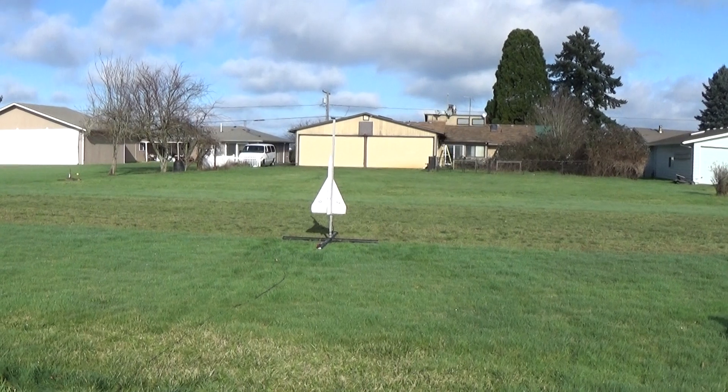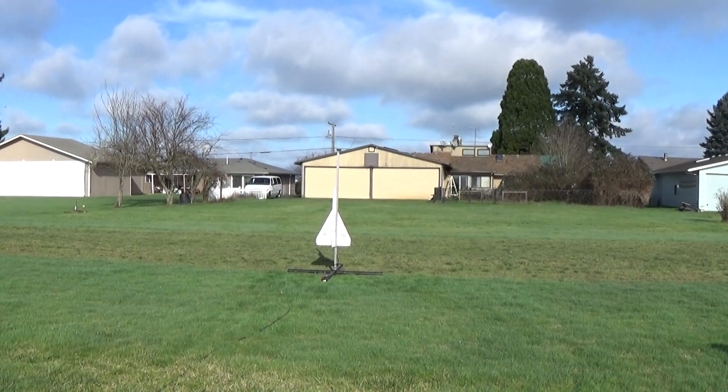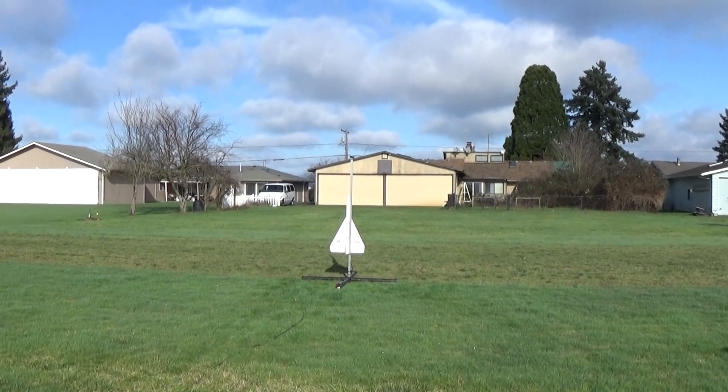Alright, X-15 Delta, taking off in 5, 4, 3, 2, 1.